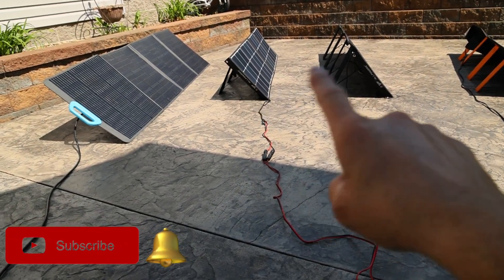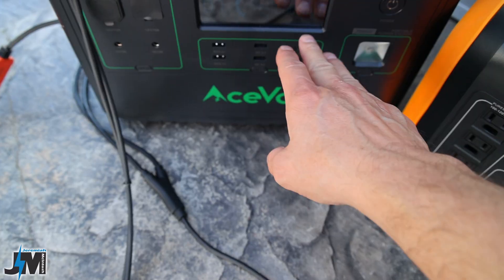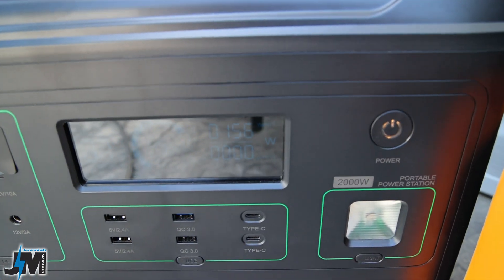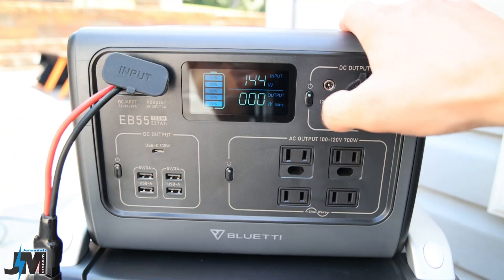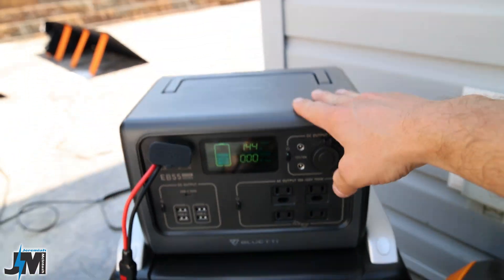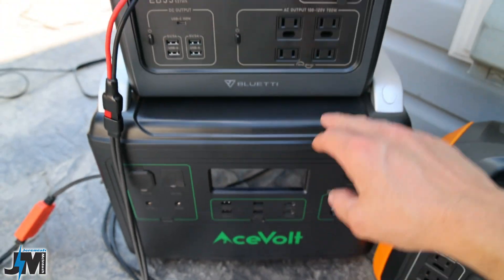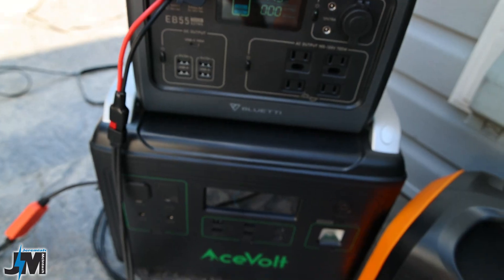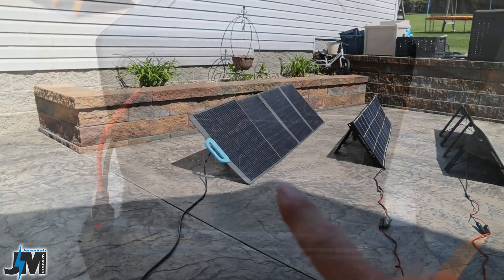Now we're plugging in the two AllPowers panels — these are 120 watts each — into the BlueEddy EB55 to see what power we get. I currently have the AllPowers panels plugged into the AceVolt getting 156 watts, versus 144 watts from the PV200 into the EB55. The EB55 is limited to 8 amps input while the AceVolt is not, which explains the difference.